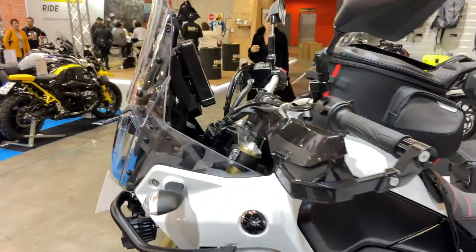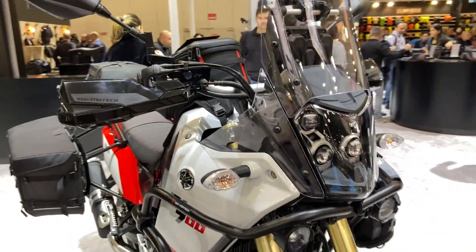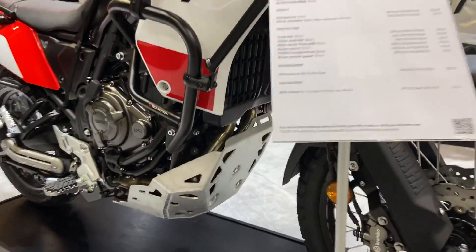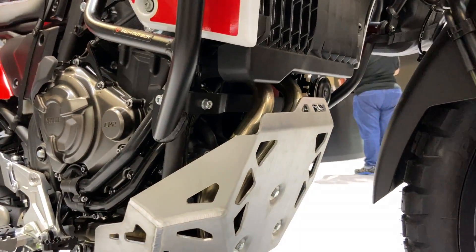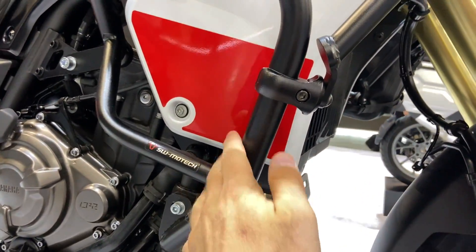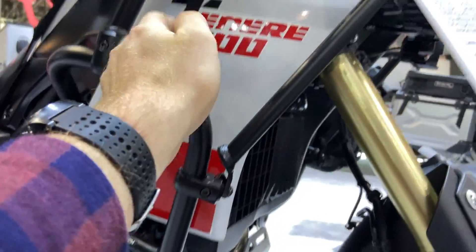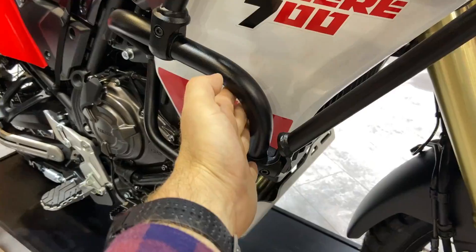Hello from SW Motec, where we have another Yamaha Tenere fully equipped with their accessories. We have a quite robust skid plate, which is definitely higher than what we can find in the Turatec offer. We also have an engine guard with a lower kit and a higher kit, which is a separate product — you can have just the low kit without needing the high kit.